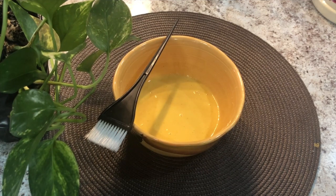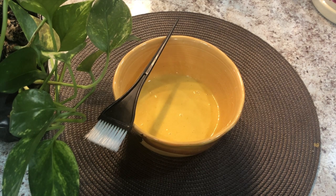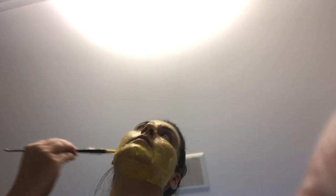Besides this, it is the best face mask for dry and dull skin. So today I apply it — it is my first day. I am applying it on the face. Put a band in the hair because it is a base. You are already seeing that there is no clear skin on my skin — yes, sometimes my skin is dry because I have normal to dry skin, so I always apply a face mask.